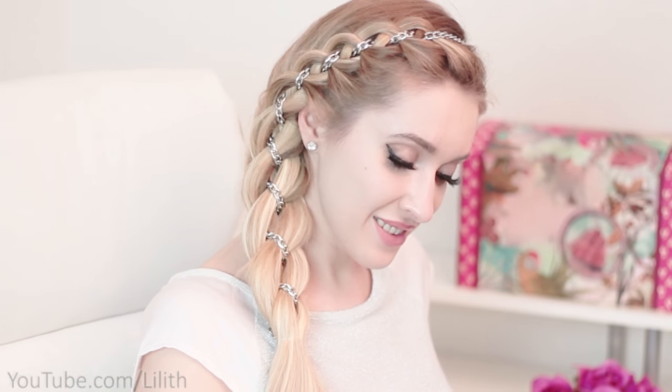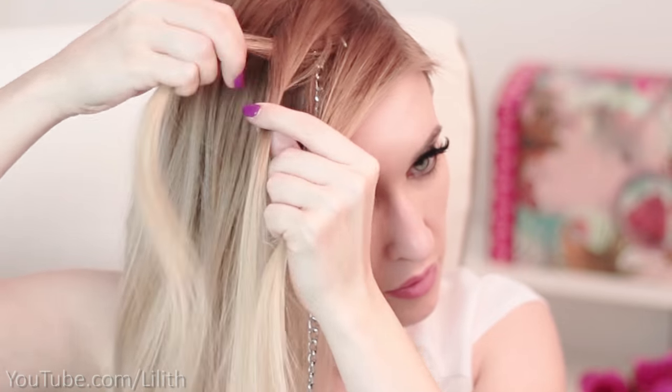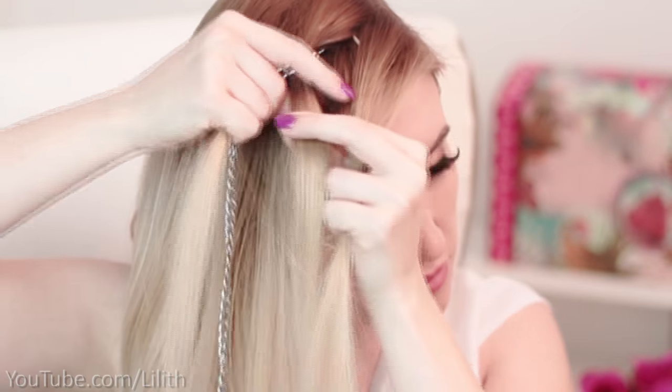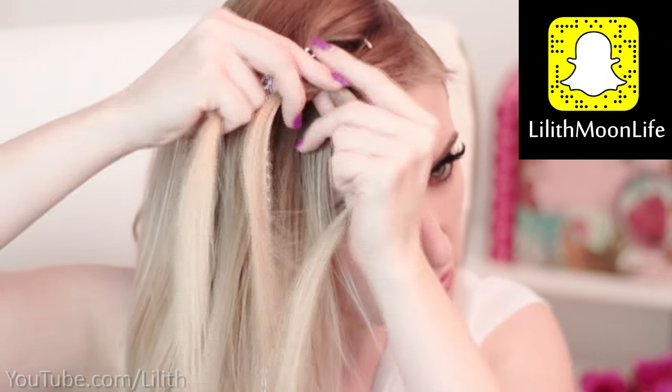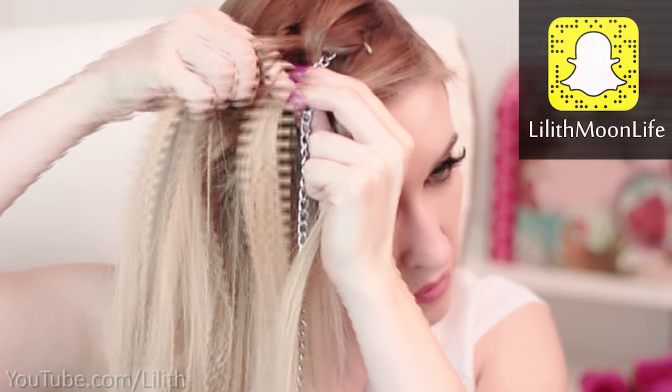We could also create a different looking braid by placing the chain between strands two and three and starting braiding from the left. Here I bring strand one over strand two and under the chain, then strand three under strand two and over the chain, and so on, adding some extra hair to the outer strands.